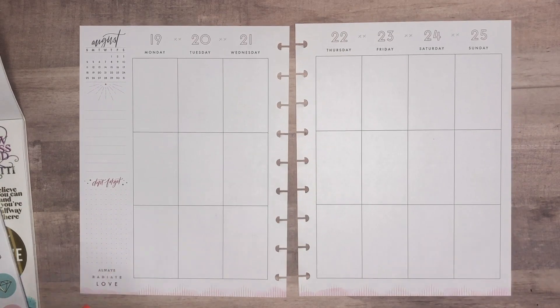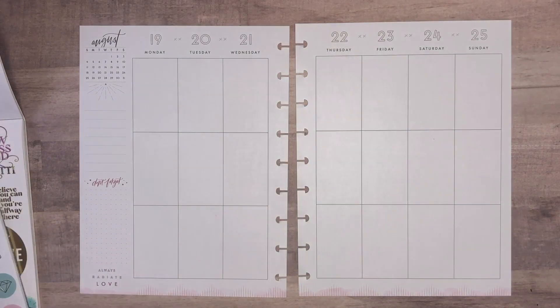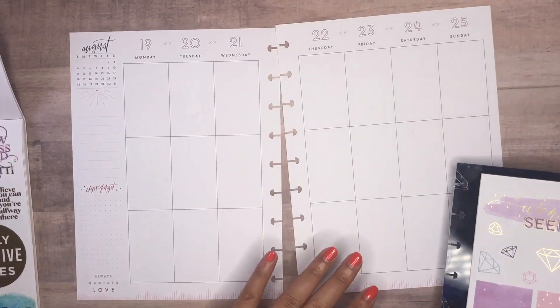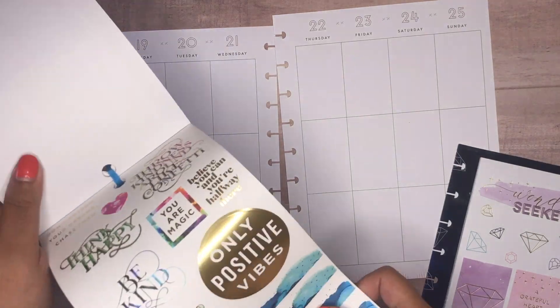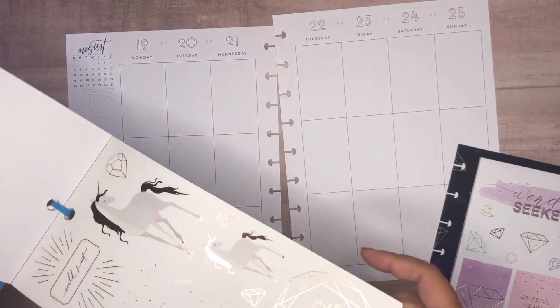Hey everyone, it's Melissa here to plan in my classic Happy Planner. This week for the Dash of Plans color August 2019 challenge, I'm actually going to be using these stickers and this suite of stickers in the color story to kind of bring in a magical vibe.